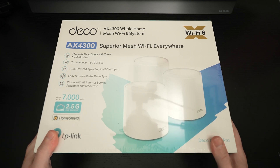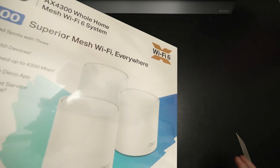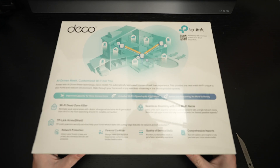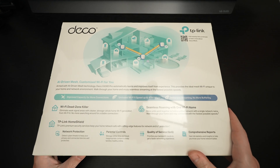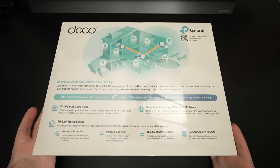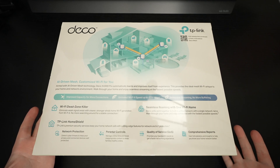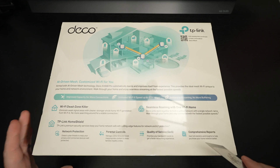I feel like this product, rather than taking on the Orbi, is aimed at taking on manufacturers like Google — between its form factor, price point, and all of those things. So when TP-Link reached out and asked whether I'd be interested in covering it, I said absolutely, because it's always good to try out more affordable products that may outperform older, more expensive products like my Wi-Fi 6 Orbi system.